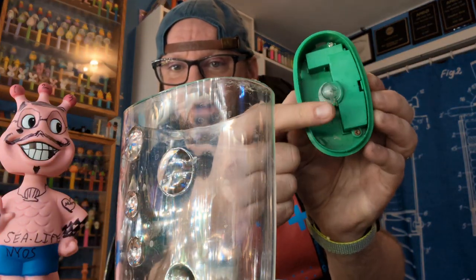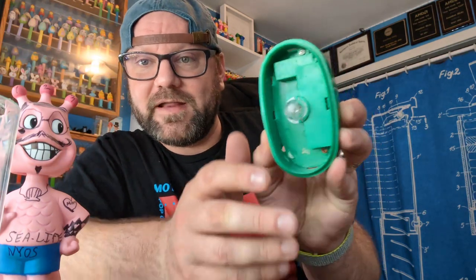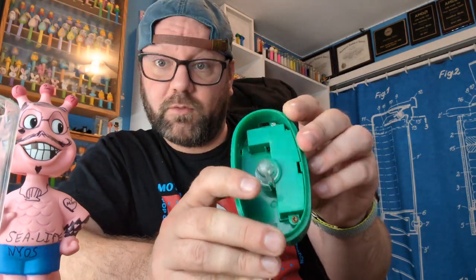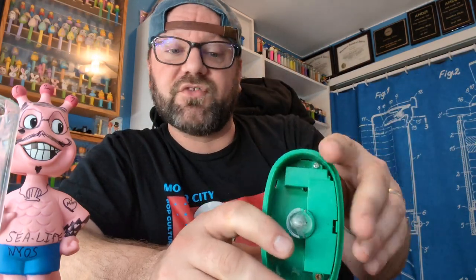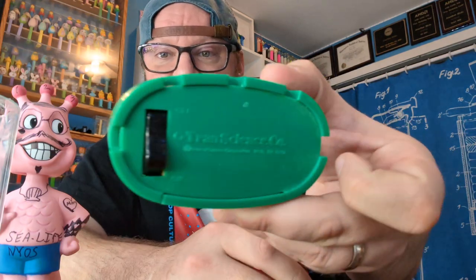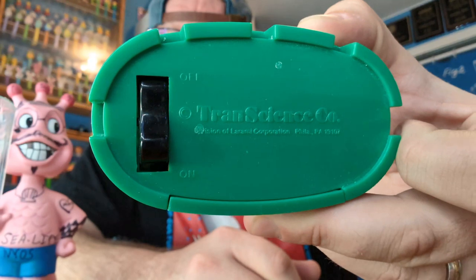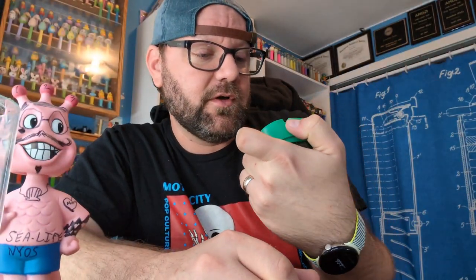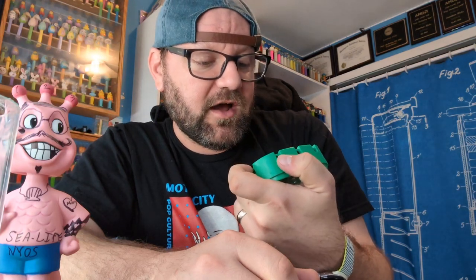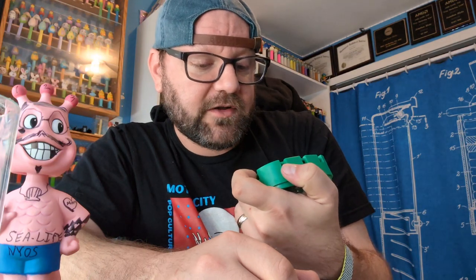The lid has a light built into it right here — it's an old school light bulb, not an LED, which would have been nice, but it's older. I need a new battery in here but this does work. I've got other videos showing off the sea circus — go look them up. I love the top of the lid and how it says Trans Science right on there.